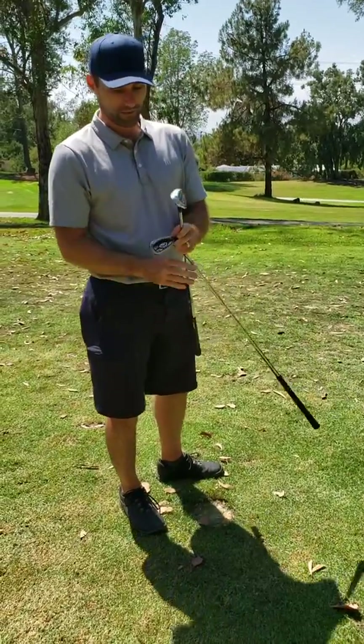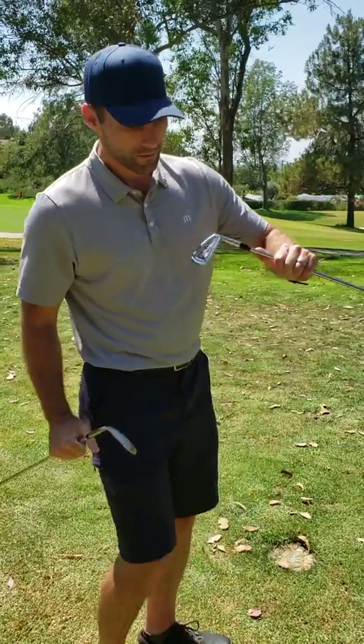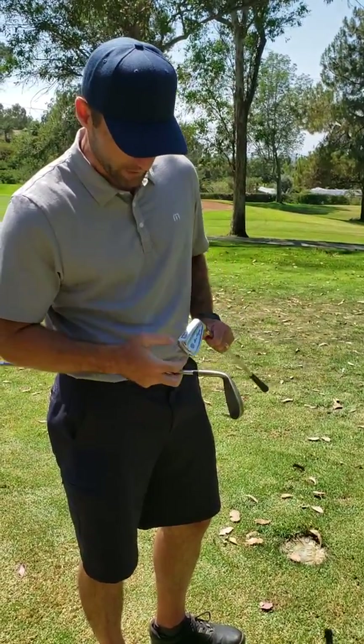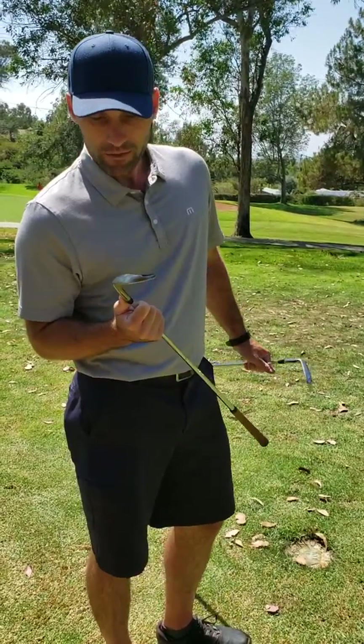Alright, so Tim talked me into doing a review. I'm going to be reviewing this old school Ben Hogan Apex, sexy looking thing, E-Wedge — nobody even knows what the hell an E-Wedge is anymore — versus this.